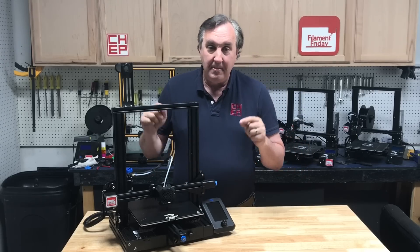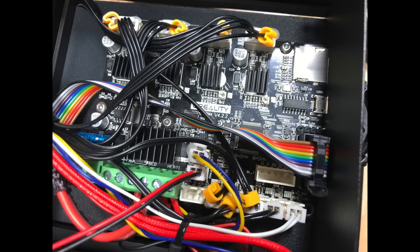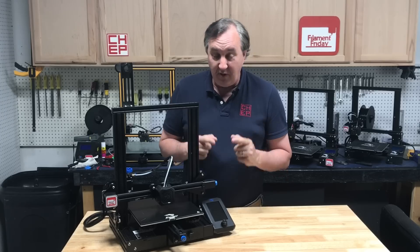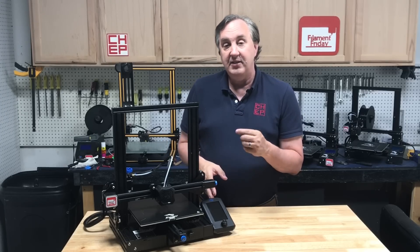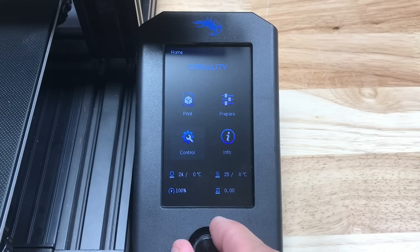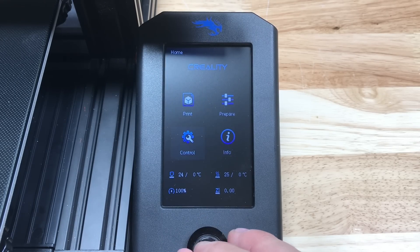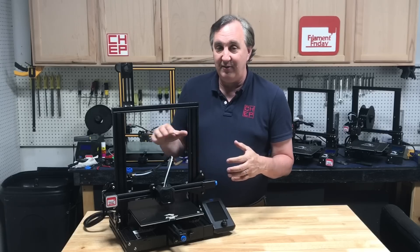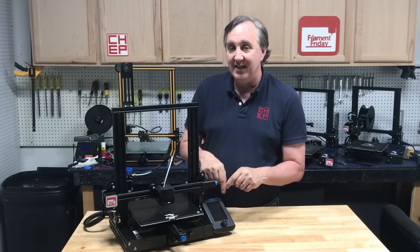The big feature is the 32-bit electronics board. It has more memory, and because of that you have more functions in the menu. The display itself is an icon-type display. You still have a knob to turn and click, but there are a lot more features — you can adjust your acceleration and jerk, and you can even set the retraction speed up to 50 millimeters per second instead of the default 25, and save it all to EEPROM.